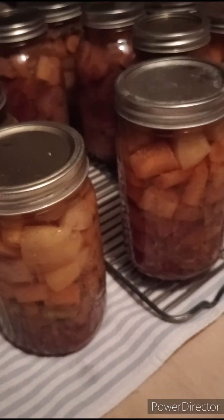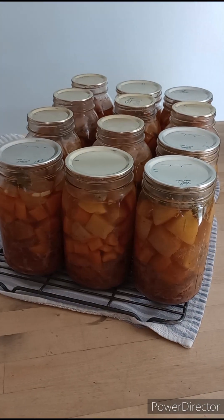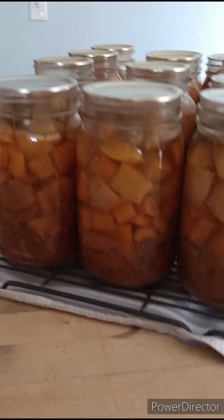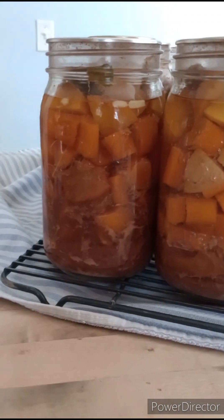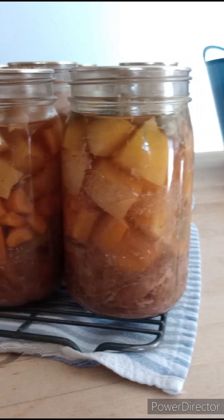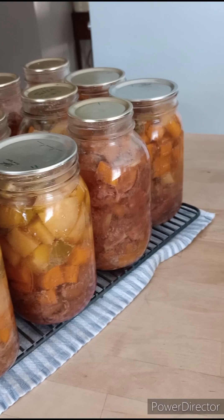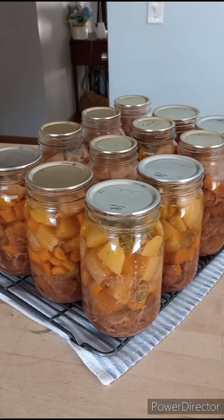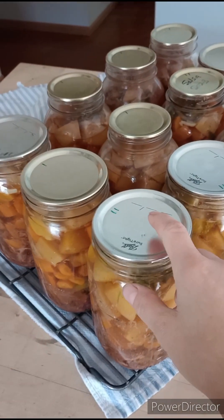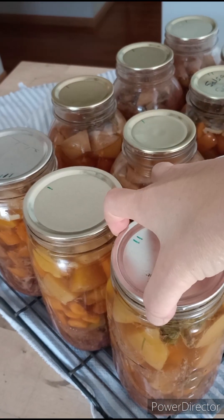Here they are the next day. I already tested the seals — I have a video in the playlist on how to test seals. They all sealed. I took the bands off, tested them, wiped the jars down, and now we'll label them and put them in storage. You can watch my other video where I open one of these jars and show you exactly what it looks like — I even crush some of the potatoes, carrots, and meat between my fingers to show just how tender they are, and then cook it.